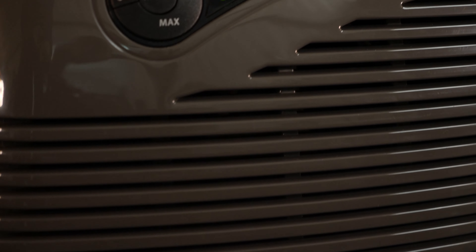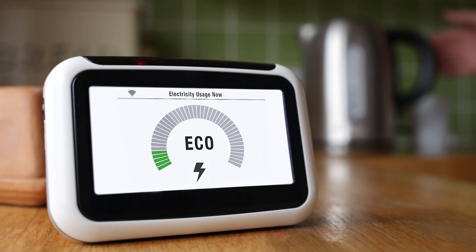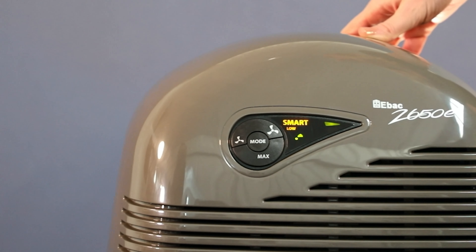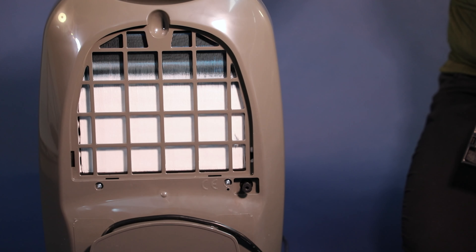The 2650E also has intelligent defrost. This ensures the dehumidifier runs efficiently — more efficiently than other dehumidifiers. The system that removes the moisture from the air is special too. Hydrophilic coated coils improve the efficiency of water extraction.